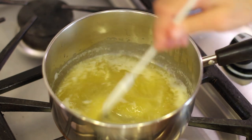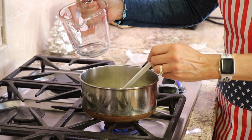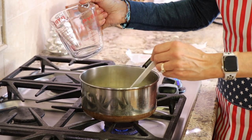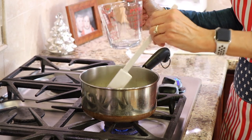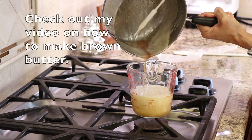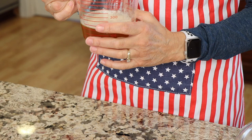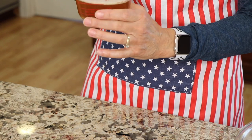Keep stirring regularly — you'll see it start to foam up a little bit. Have a bowl or Pyrex dish ready to pour the butter into right away once it's done. When you pour it in, make sure you scrape out all those beautiful brown bits. Here's our brown butter — nice and brown, that's where the flavor is. Now let this cool for about 15 to 20 minutes as it's very hot.